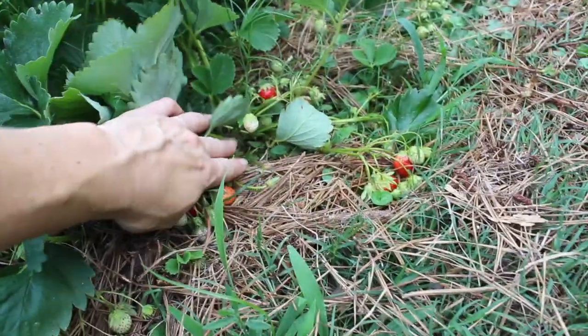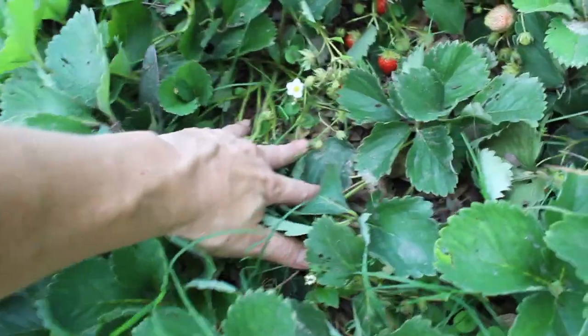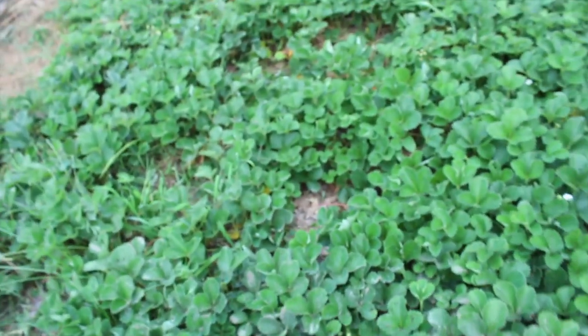Look at these though — I'm gonna go pick some more. I'm almost out of film space as usual. Things are going well in here and every day we check and pick because we don't want to miss any. So if you're thinking about strawberries, just do it — you can do this.